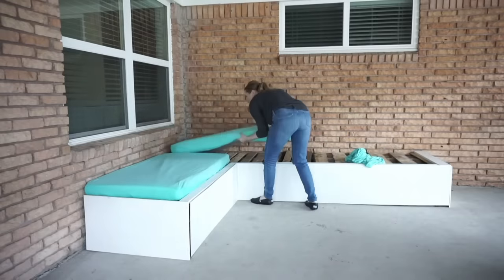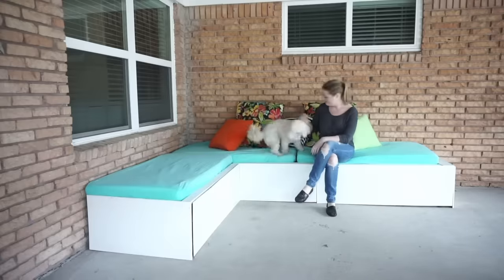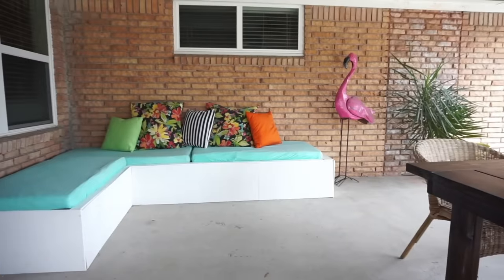Cover the mattresses with fitted sheets — these are inexpensive and easy to throw in the washing machine. Lastly, decorate with throw pillows and enjoy with your favorite furry friend.